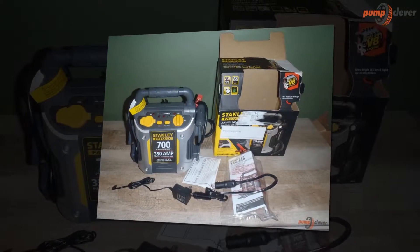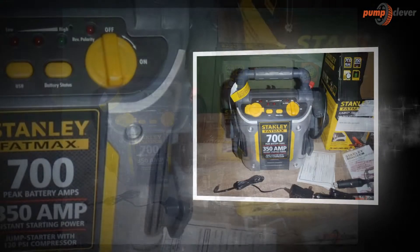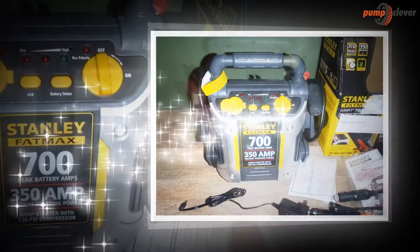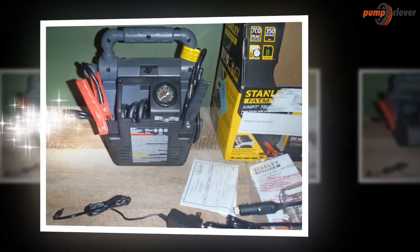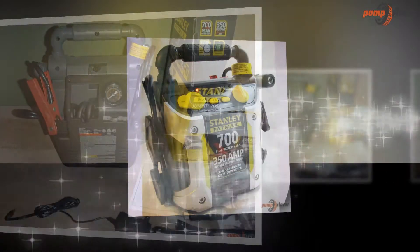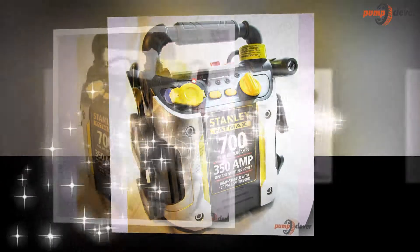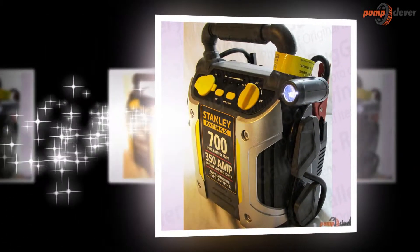This model also has a built-in triple USB port that comes in handy to charge phones and electronic devices. The Stanley Fatmax G7 CS features an integrated charging cube — a 120V charging adapter — that allows the jump starter to be charged using a standard extension cord, so users do not need to keep track of a separate specific charging cable.